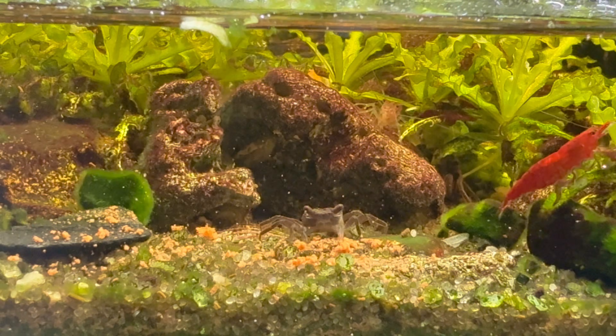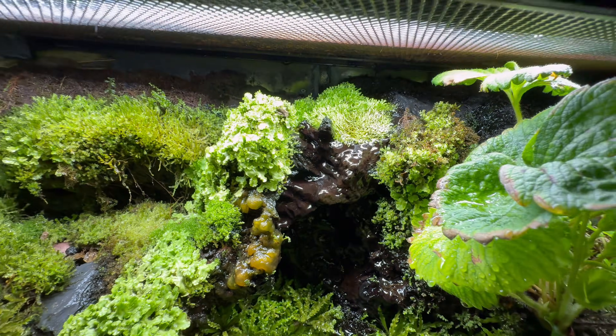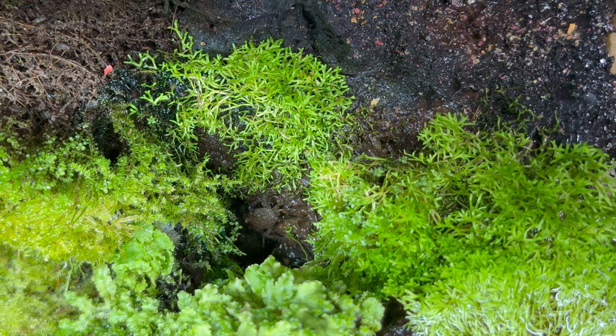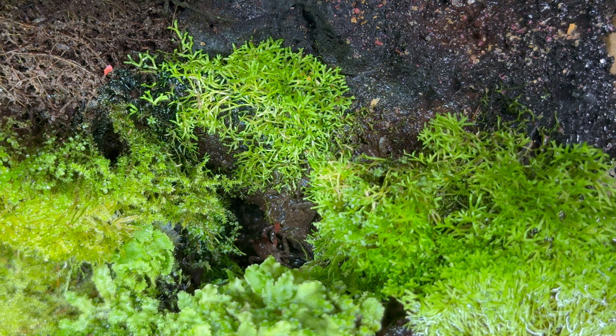The entire tank at this point has become completely overrun with baby vampire crabs, and honestly I'm going to have to figure out something to do with them when they all grow up. More than likely I'll end up selling them to a local fish store, or maybe I'll just build another ecosystem — I haven't really decided yet.